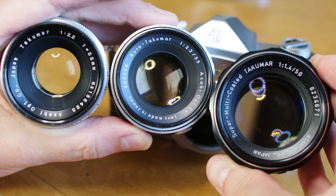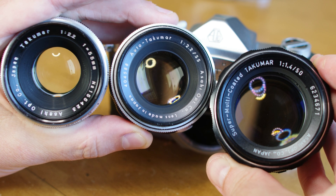Hey, Pentax Tips here. Today I will be demonstrating the various aperture types used in the M42 Takumar series.